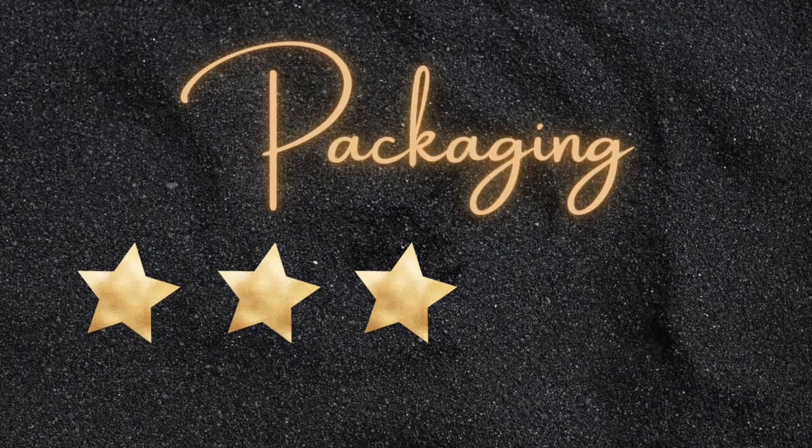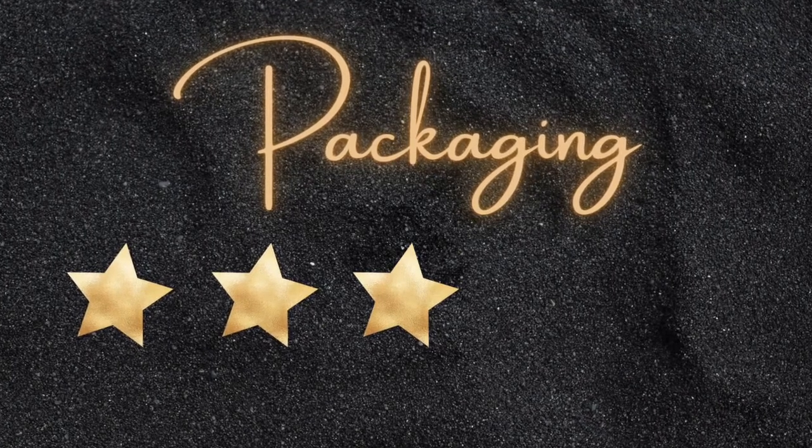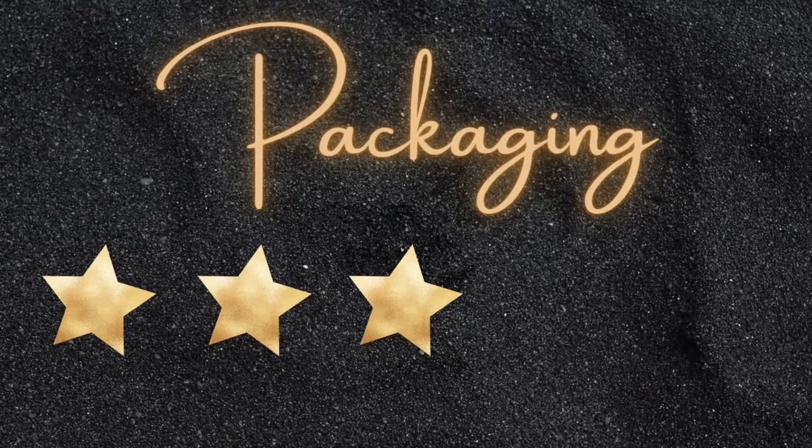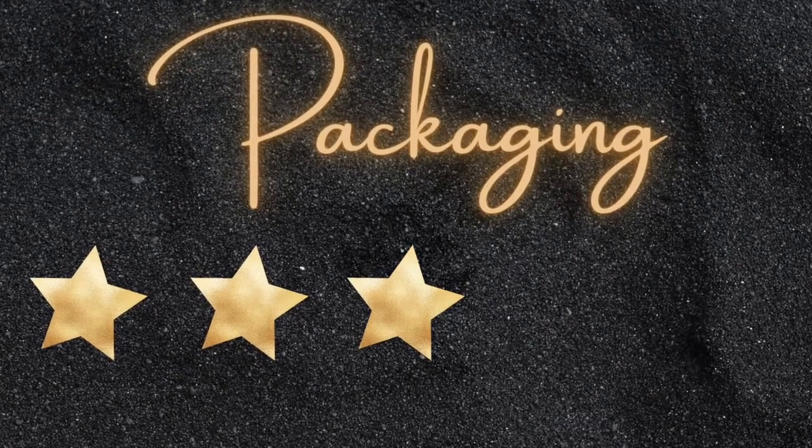Starting with packaging — Anchor of Hope Box is pretty basic with its packaging, so I'll give it a three out of five. But again, it's not about the outside; it's about what's on the inside.